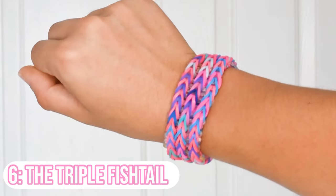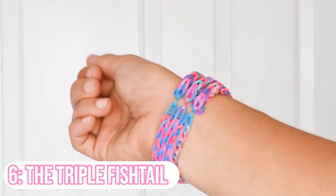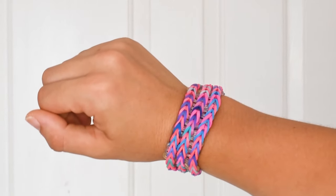The second-to-last one is the triple fishtail. It looks super complicated but it's actually kind of easy — it's basically three fishtails strung together to make a really big awesome design. I love wearing it, it looks so cool on anyone. If you're looking for a bit of a thicker or bigger bracelet that might take a little more time, I really recommend the triple fishtail bracelet.